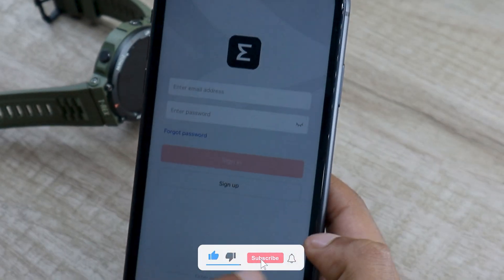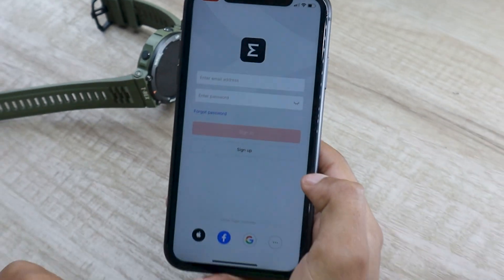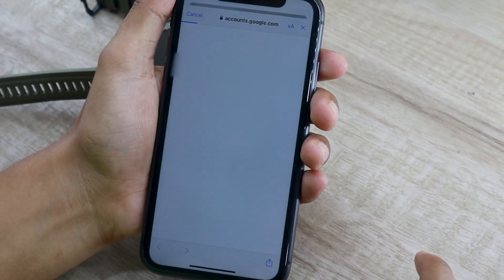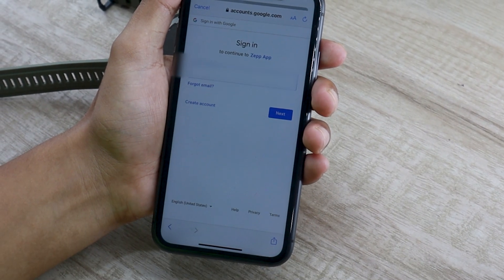If you have signed up before, you can log in using the same email ID and password. You can also sign up if you are a first-time Amazfit user. I would recommend using other login methods, as sometimes Amazfit doesn't let you log in again even with the right credentials for some reason. I am going to log in using my Google account, but you can choose whichever method you prefer.